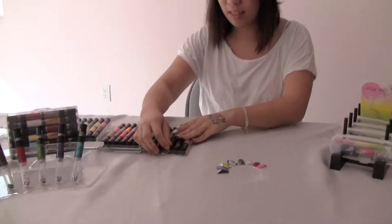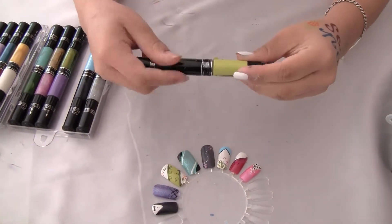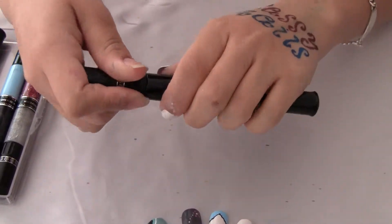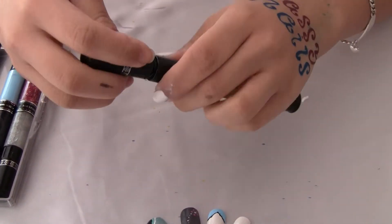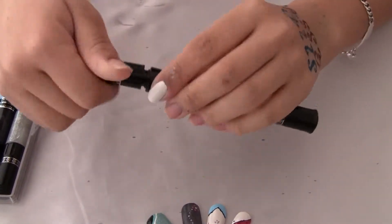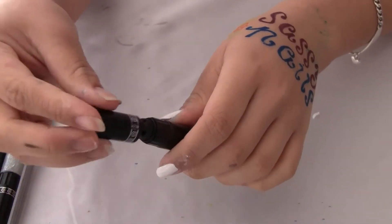Hi, I'm here to demonstrate a new design by using Sassy Nail Art Pens. And this is what it is. It has two colors with a ring in the middle, so you can always de-attach it. And when you twist this part, it has a brush for the nail polish, like that. And when you pop over the top, it becomes a pen, so you can do lots of design for your nails.